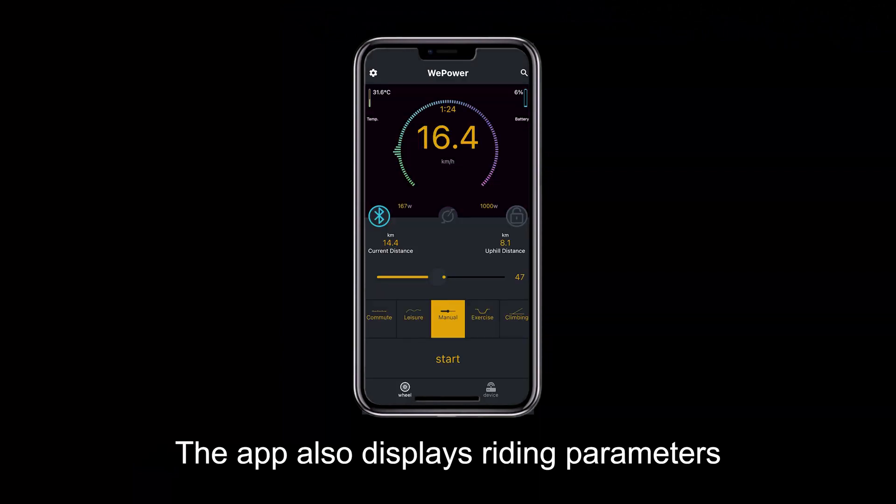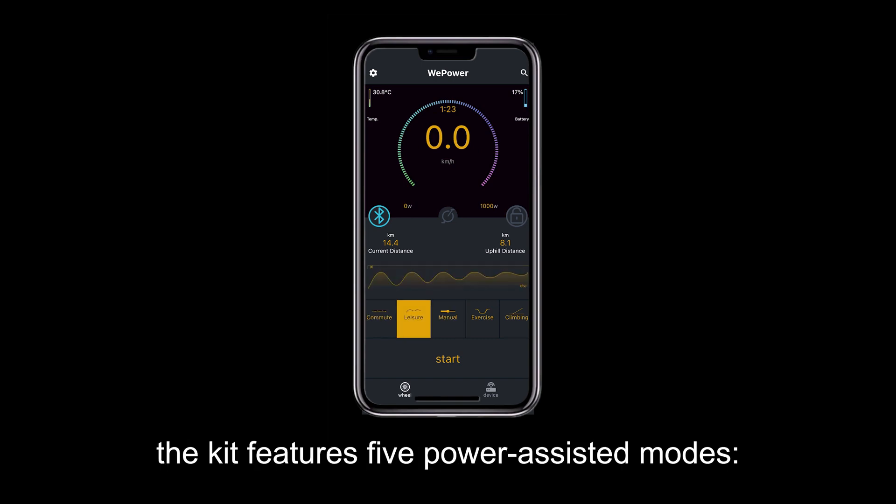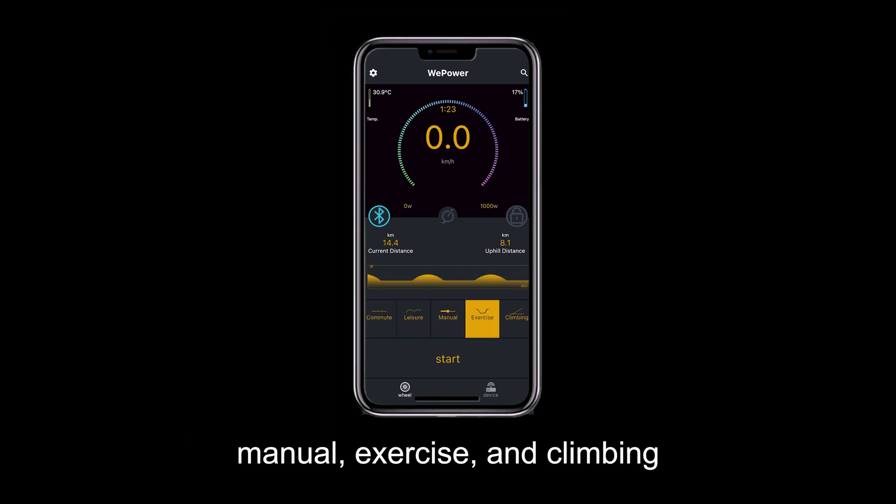The app also displays riding parameters such as mileage, speed, power, and more. In addition, the kit features 5 power-assisted modes: commuting, leisure, manual, exercise, and climbing.